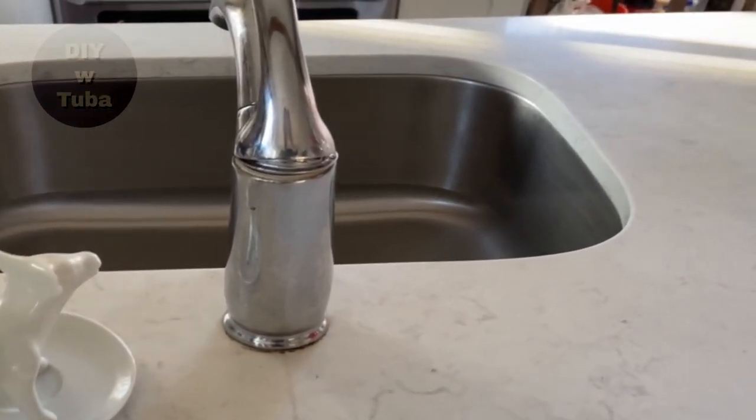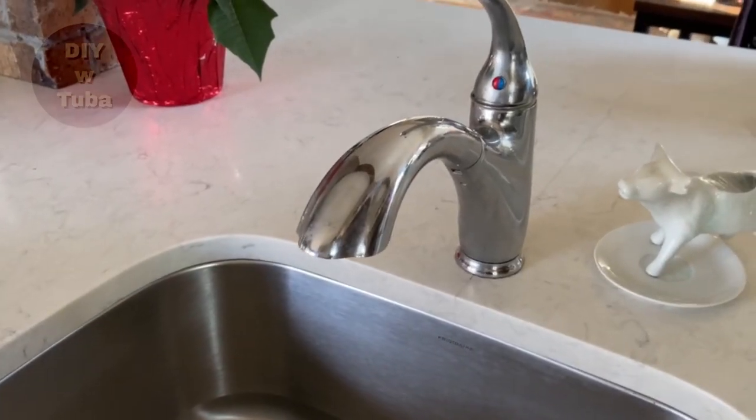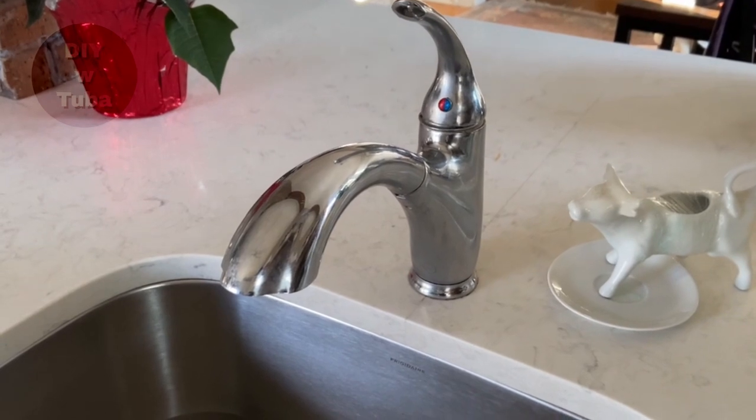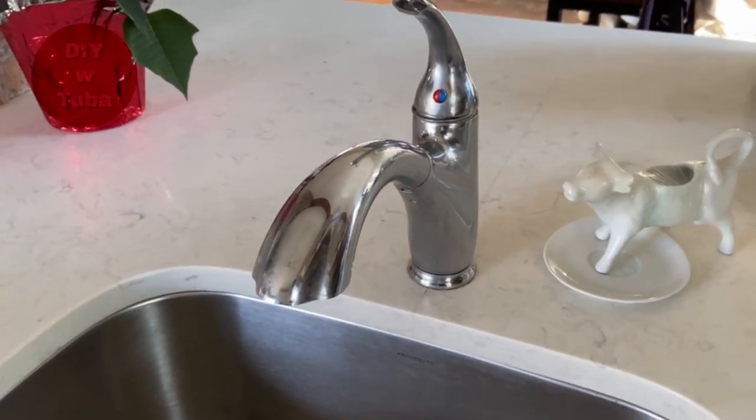Hey guys, welcome back! Today I'm going to remove this old kitchen faucet and replace it with this one, and show you step by step how to install it DIY. Stay tuned.